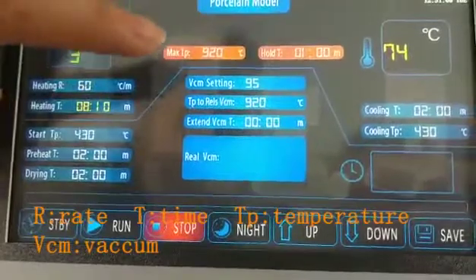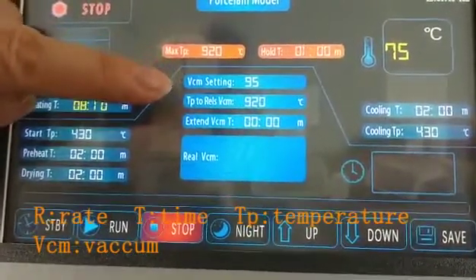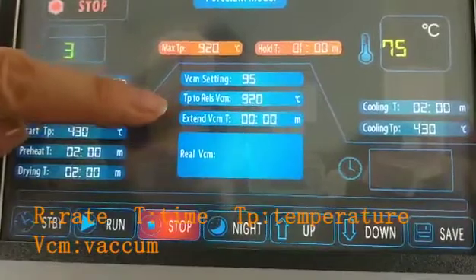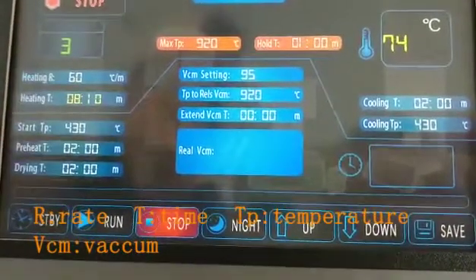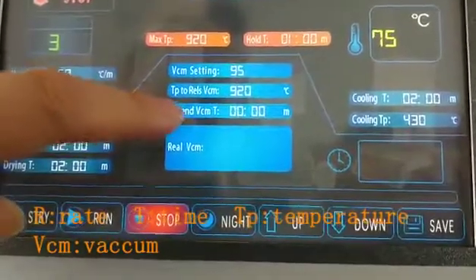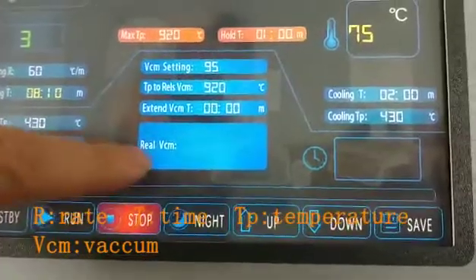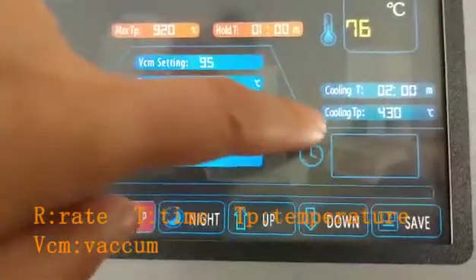This is the holding time, and this is the vacuum value you will set. This is the temperature at which the vacuum will be released, followed by the extended vacuum time, real vacuum time, cooling time, and cooling temperature.